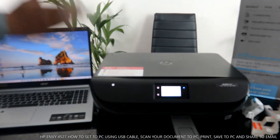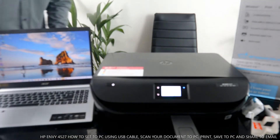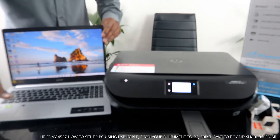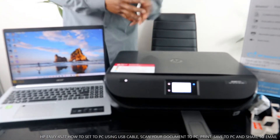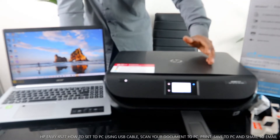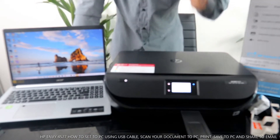Hey guys, greetings! How are you doing? I hope you are doing well. Welcome to Vinyl TV. If you are new to this channel, please consider subscribing. Thank you very much indeed for stopping by and for clicking.